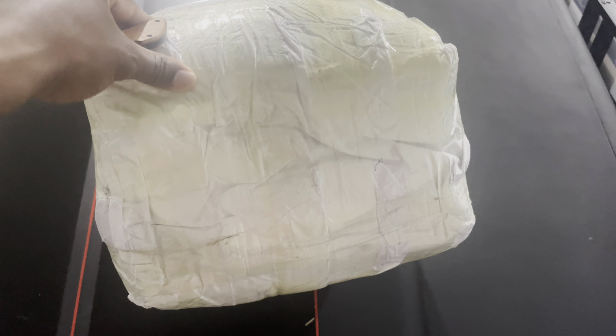They got it taped up pretty good. Came all the way from China. So what I'm going to do so I don't cut into it and damage the product, I'm going to try to just cut the tape or cut through the tape around it. See if I can get it to open.